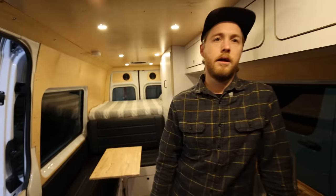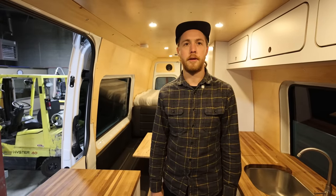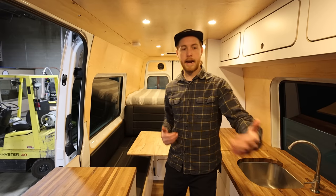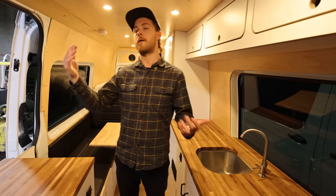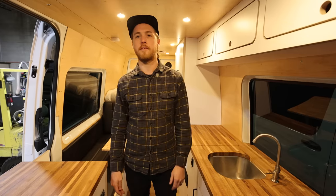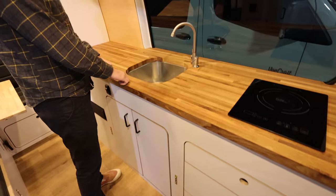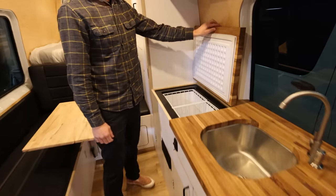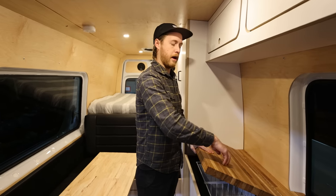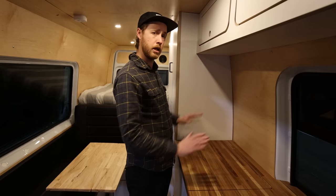We don't do overhead storage in our vans as a standard; you can option it, but very few people follow through. Part of the design is a very open floor plan — getting in and out of the driver's and passenger seats is easier without it, especially for someone six feet tall. Mercedes puts nice shelves up there already and you can store quite a bit. Standard sink with a deep stainless steel sink and a butcher block countertop. The refrigerator is under here — this is a signature move: an under-mount top-load refrigerator.